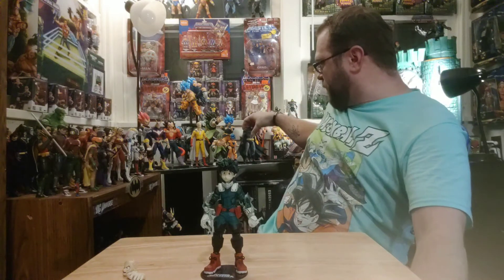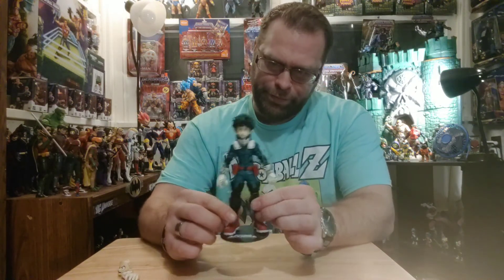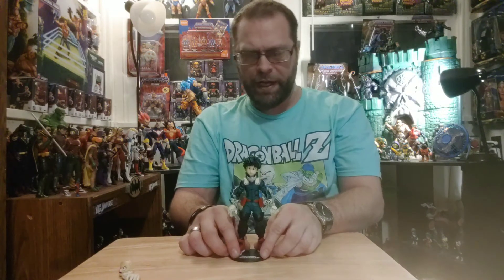My overall thoughts — I like it. It's definitely gonna earn its ranks on my shelf. They're going to look fantastic once I get them all, and hopefully they keep making more so we have more character variations. I'm in on these, I'm sold. Way to go McFarlane, keep up the good work. If you guys liked this video, like, comment, and share. I'm Master Marvel 80 here on YouTube — subscribe to my channel and I'll catch you guys in the next one. Peace out.